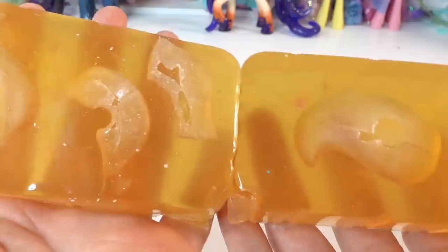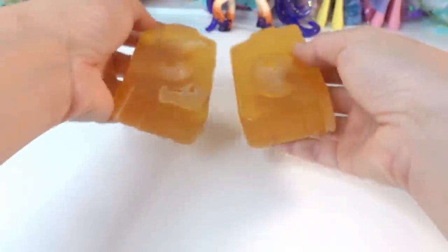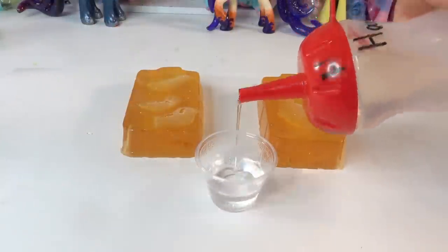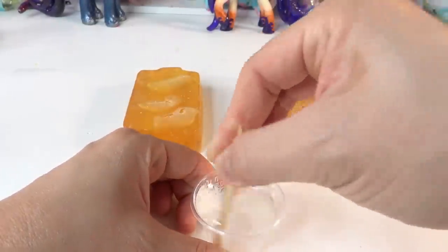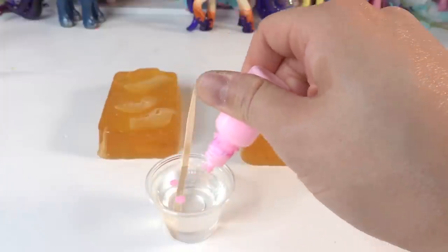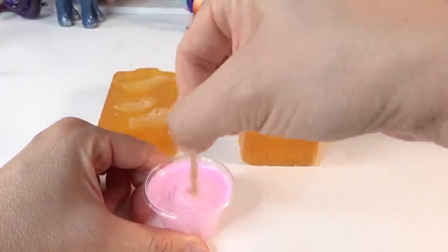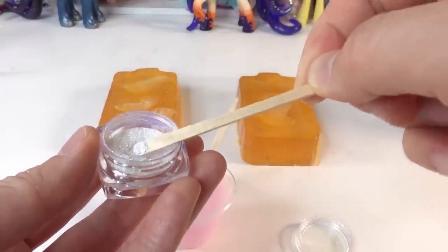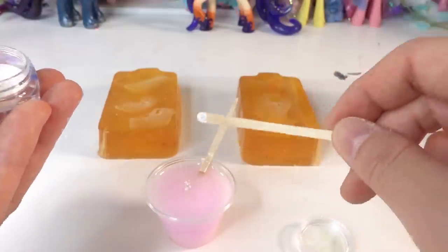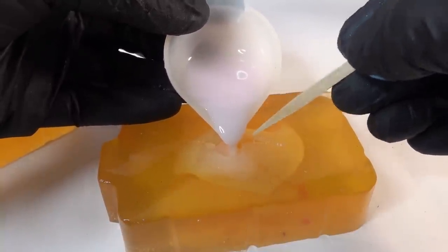Here are the mold pieces — they look really good! Now let's go ahead and pour some resin. When Princess Celestia was a filly, her hair is actually pink, so we are going to color this resin pink. Let's also add a little bit of glitter. I'm going to pour the resin in slowly to avoid any bubbles.